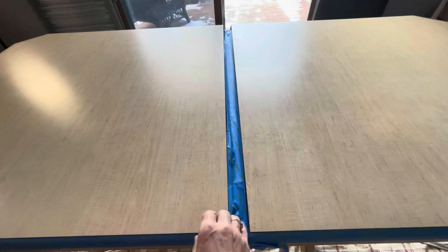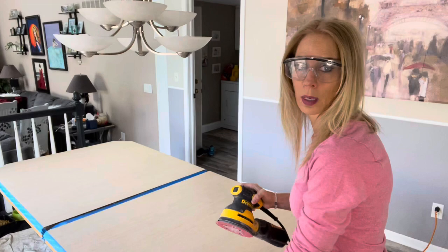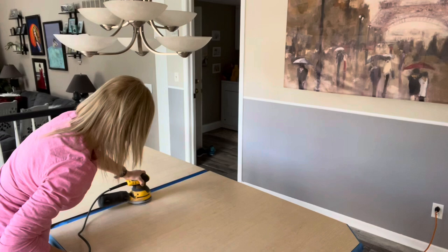Now we're ready to buff the table. I've got my little dual sanding tool here and I'm going to give this a nice little scuff so that the primer paint will actually stick to it.